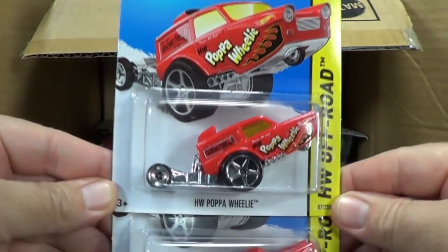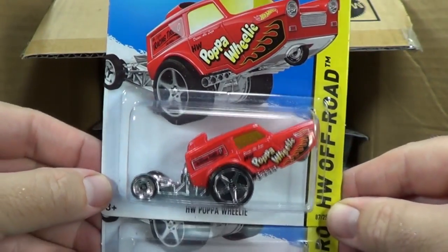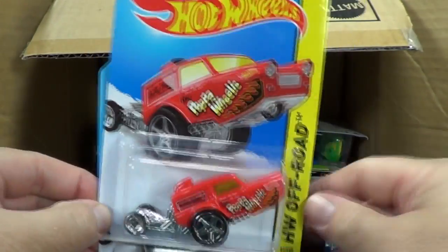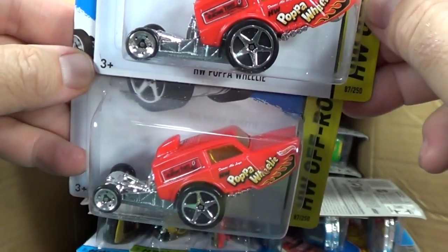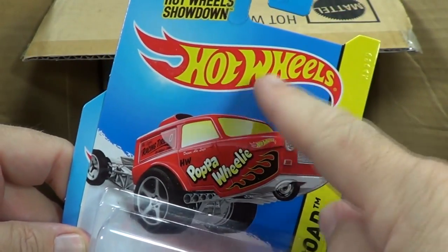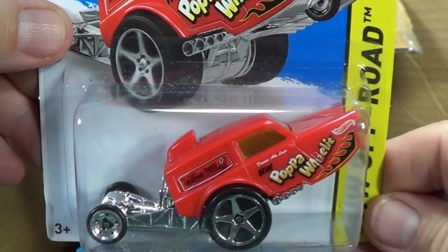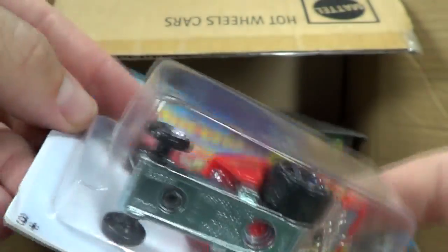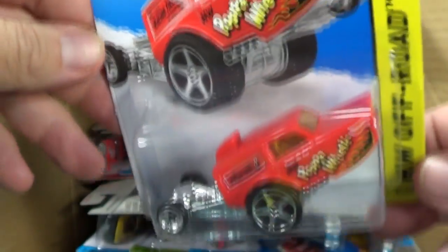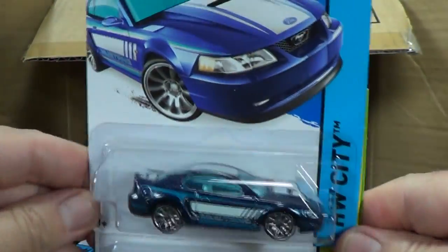Here we have the HW Pop a Wheelie. They put it in the pack facing the other way, but that's the way it's supposed to be - the package shows it going to the left. That's interesting. It's a 2014 new model; this is the international packaging so it won't say 'new model' on there. It has a plastic body, plastic interior or engine, metal base, and skinny wheels up front like a dragster. 1999 Ford Mustang coming up next.